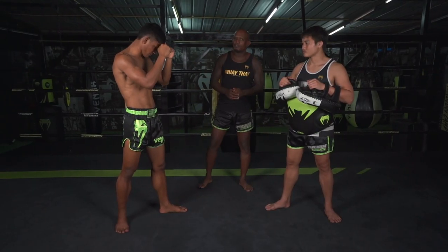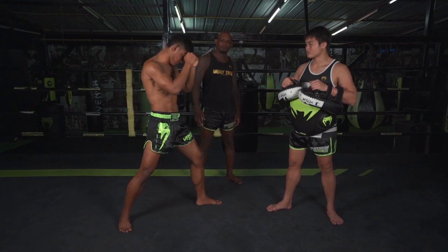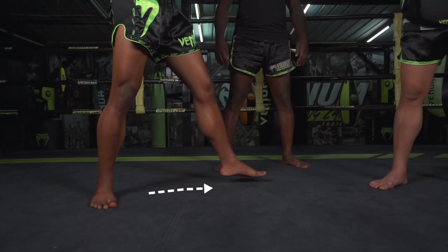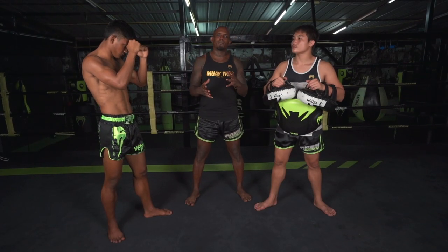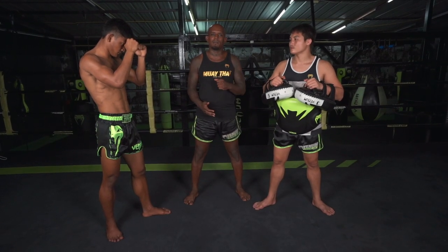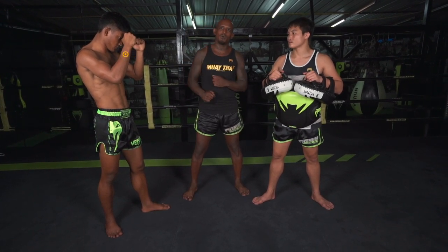To get a strong and perfect kick, you need to step in and outside your opponent. After, we have some important things that should happen at the same time: shoulder, hip, foot rotating, hand swinging.